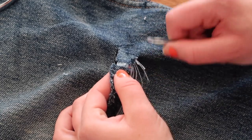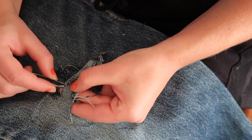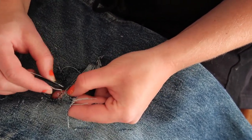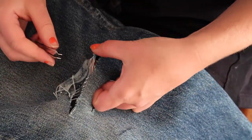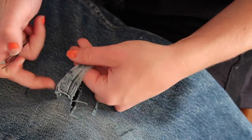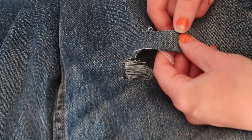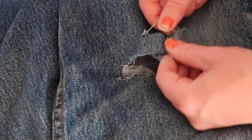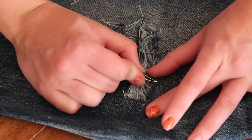I just found this kind of satisfying to watch. After doing this for quite a while and getting all those little blue strings out, I continued to do it on the other slit I made. When you're distressing jeans you can really take the freedom into your own hands, get creative with it, and do what you want. I'm just roughening up the edges of those slits with the tweezers.